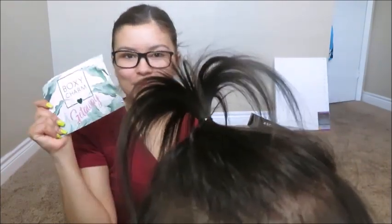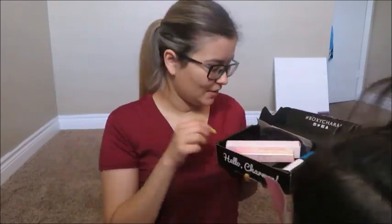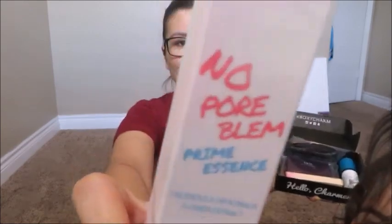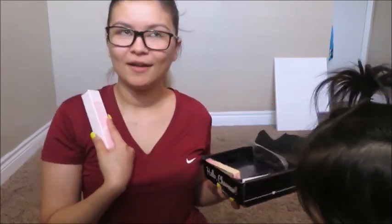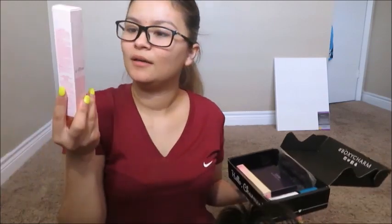So the first thing is this paper that says BoxyCharm, and the prices are on the back. The first item is the No Pour Blend primer. I already have another primer — I'm not gonna try this one right now, I want to try it separately. I've seen a lot of good reviews about it. The other primer I have from my last box is really good, one I've been using, so hopefully this one's good too. I'm gonna use it in another video.